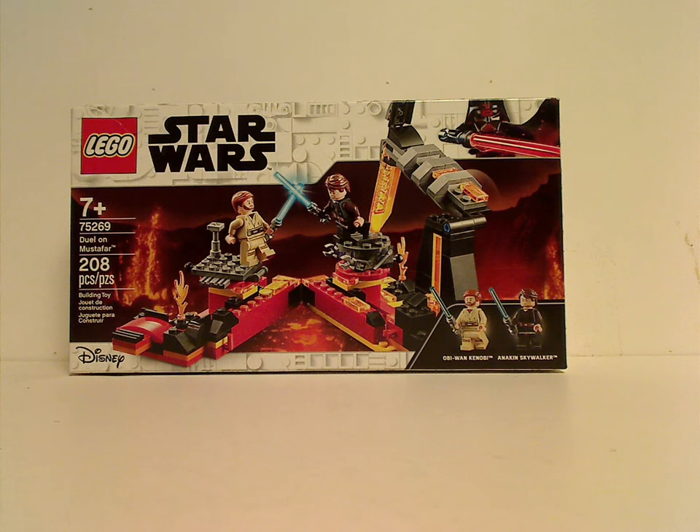Well hello everyone, I'm here with another LEGO Star Wars review for 2020, and this one is on the Duel on Mustafar set.